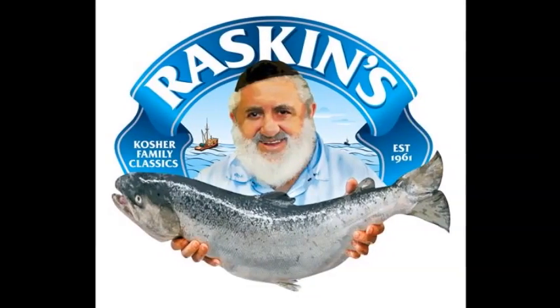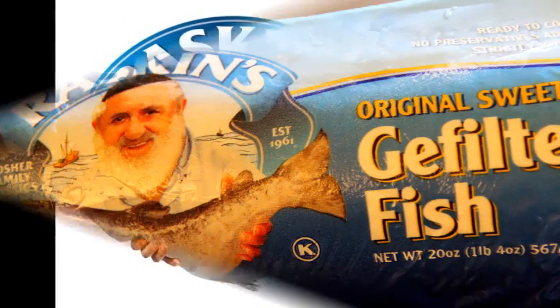Hi, and welcome to the Raskins Cooking Channel. What is gefilte fish?